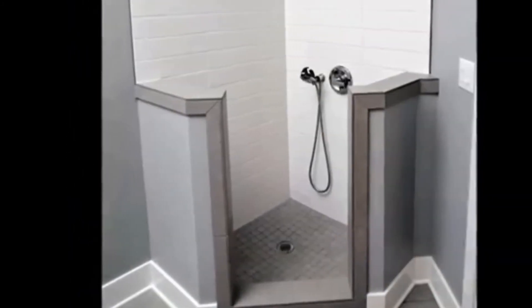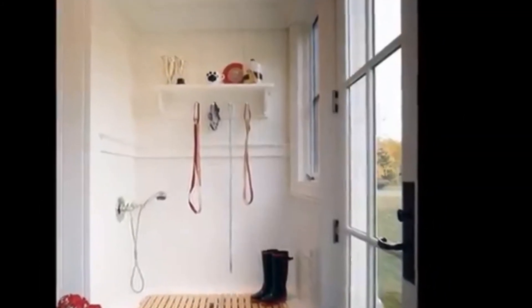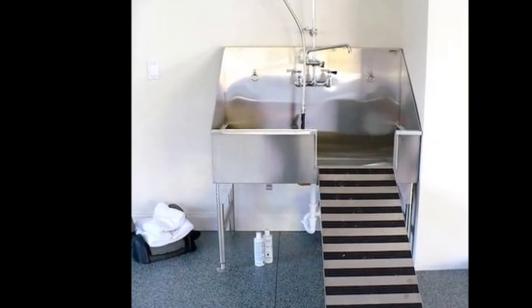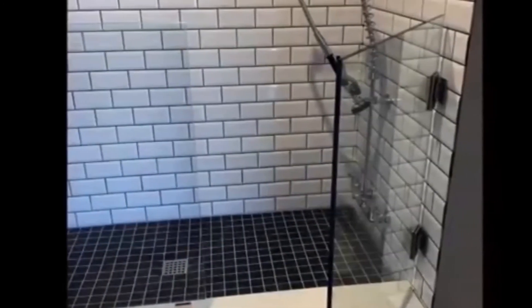If your dog is the type that runs around the house in crazy circles after a bath, all recommend is shutting the mudroom door until Sparky dries off and calms down, or else letting him into the garage for the runaround.